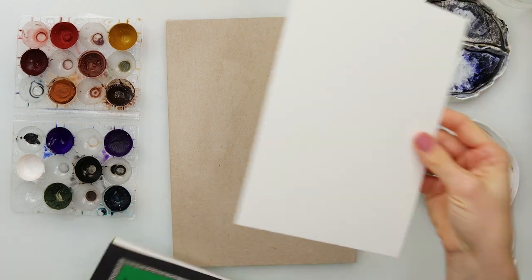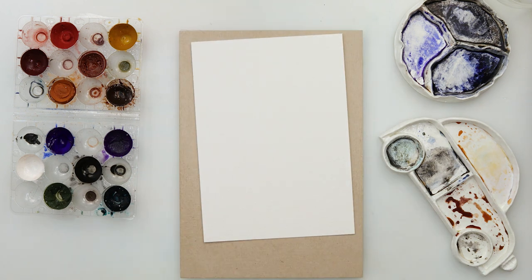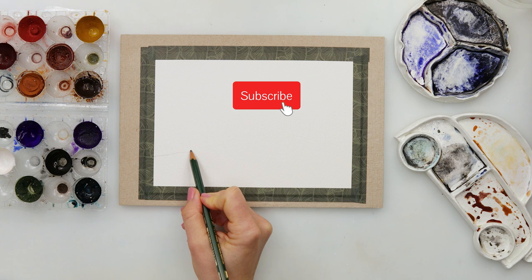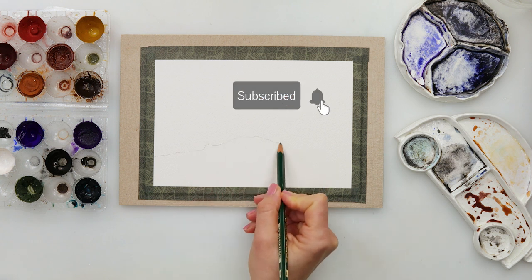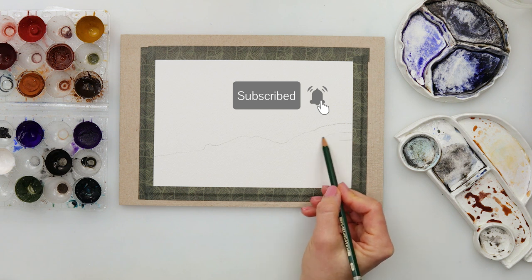I will glue it onto the board — this board is actually the back from a block of paper that I used up and then I just sealed it with a mod podge. This painting I will be starting with a sketch and it is quite a simple sketch.